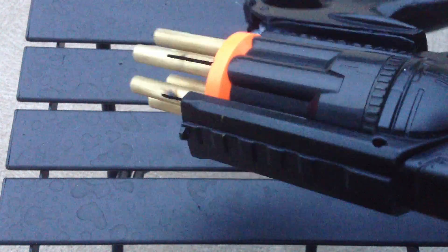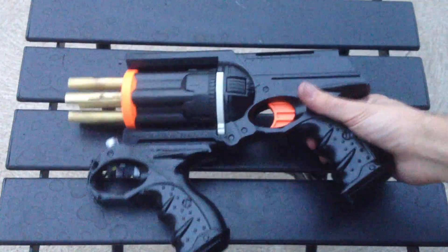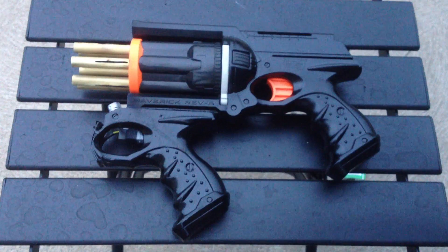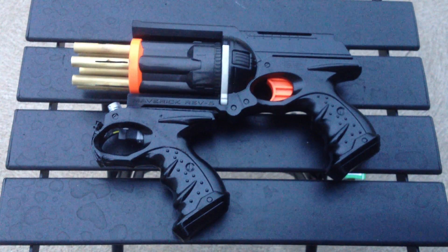And that's pretty much it. So you can make it as simple as you want, or as intricate. Put a lighter on there, whatever you want. Alright, thanks for watching. But be safe.